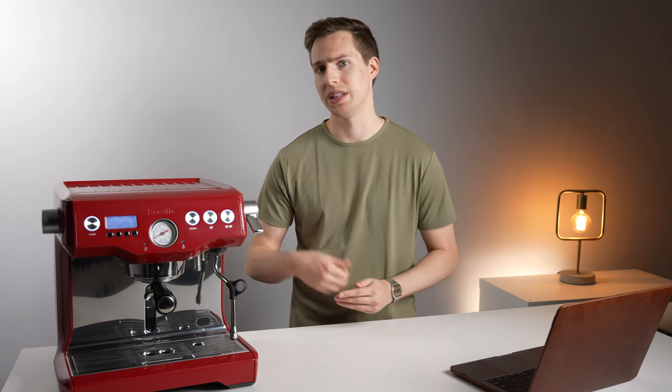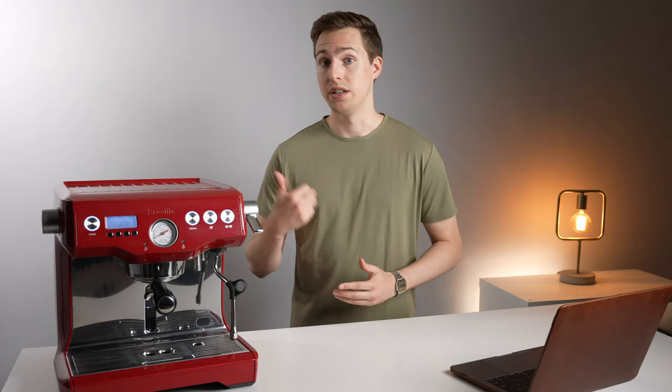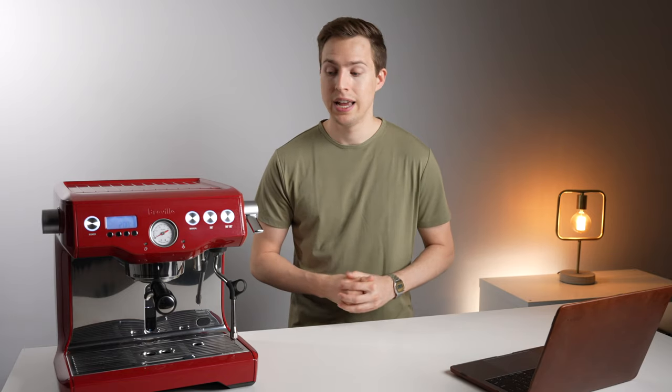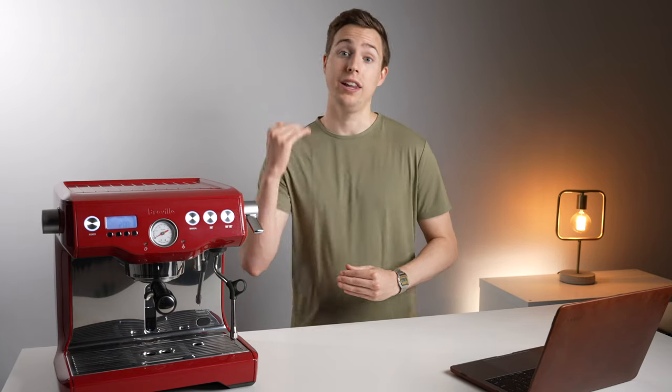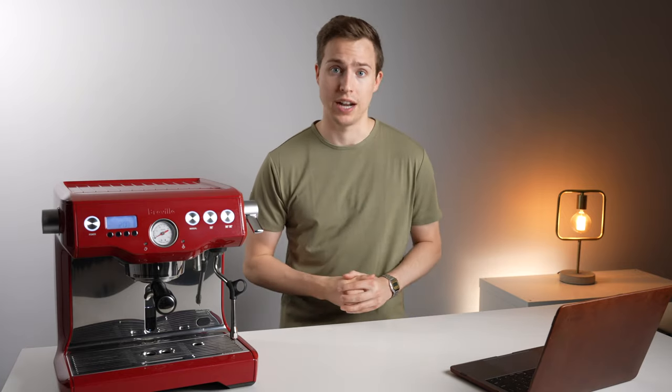You'll want to look at something like a Eureka, maybe a Baratza Vario, the Niche, or that new Mahlkönig grinder that's coming out, which we'll be getting on the channel soon. Any of those grinders will help you elevate espresso quality to what I think you're going to be expecting from a higher caliber machine.